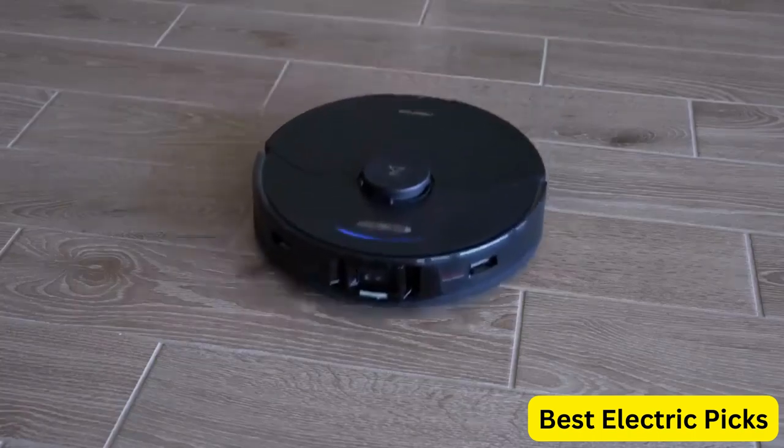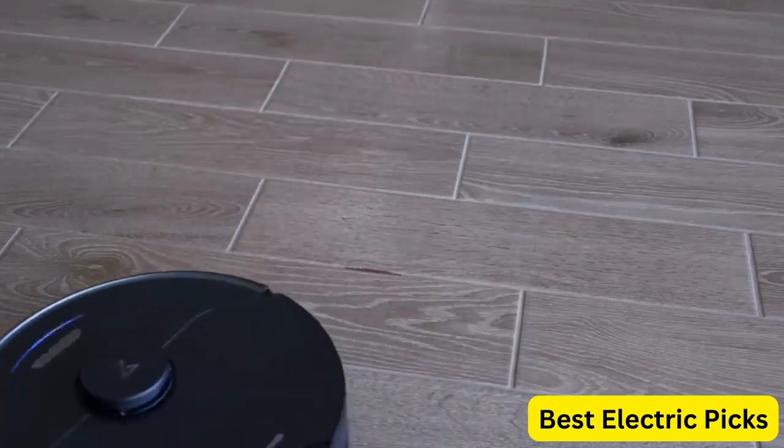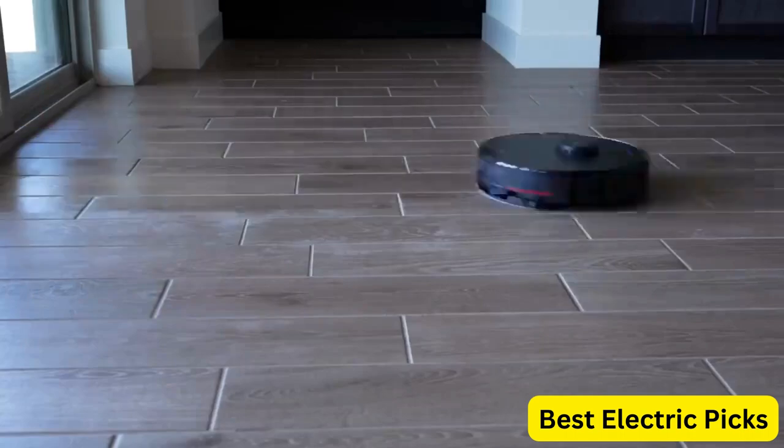Overall, the Roborock S7 Max V Ultra is an excellent choice for those looking for a highly efficient and convenient cleaning solution.